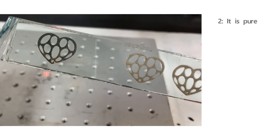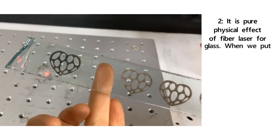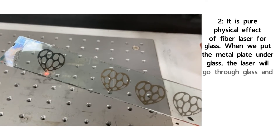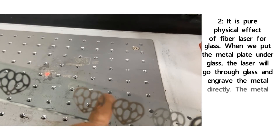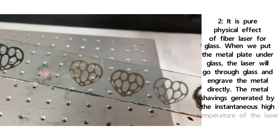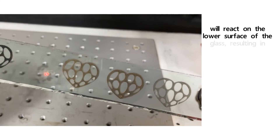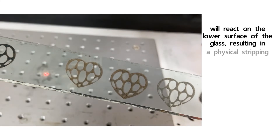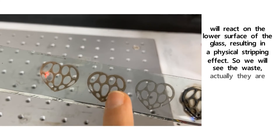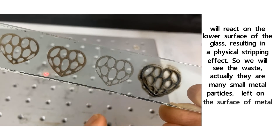Number two: it's a pure physical effect of the fiber laser on glass. When we put a metal plate under the glass, the laser goes through the glass and engraves the metal directly. The metal shavings generated by the instantaneous high temperature of the laser react on the lower surface of the glass, resulting in a physical stripping effect. That's why we see waste — many small metal particles left on the surface of both the metal and glass.